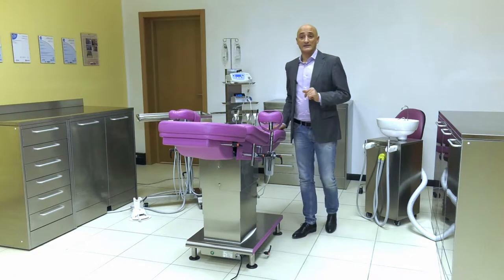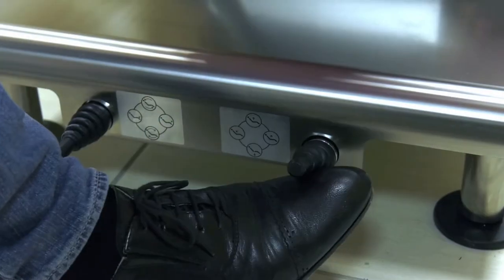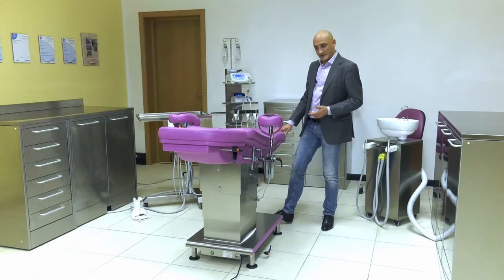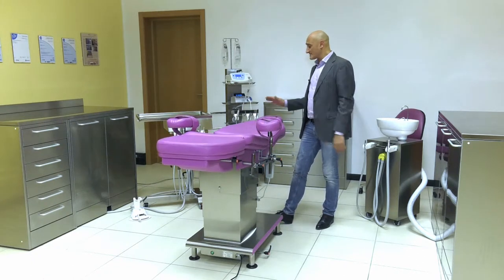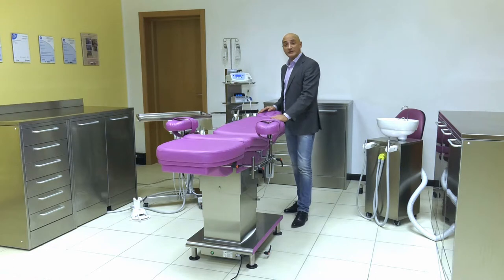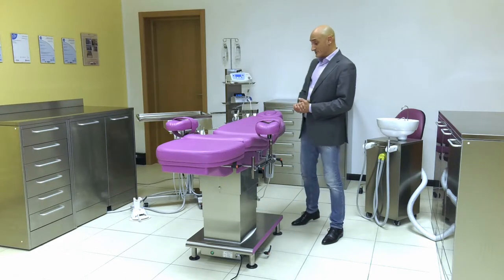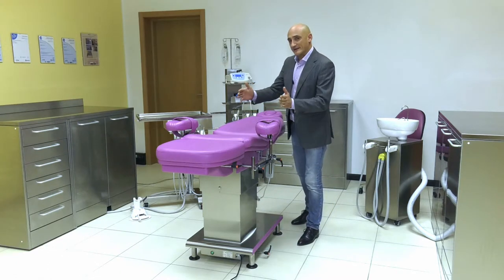Another very important thing you will have noticed is that in the lifting or lowering movements of this chair, or on the footrest or the Trendelenburg position, the axis of the patient's head is always in the same position. This is possible thanks to the movement of the four motors, which would be totally impossible in a standard chair, because a standard chair has a pantograph system to permit all the various movements, and this moves the patient's head forwards or backwards.